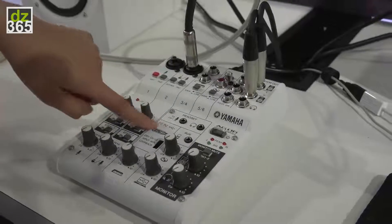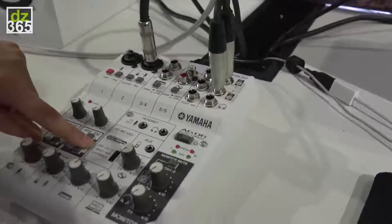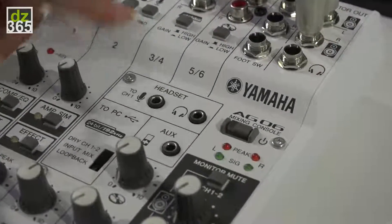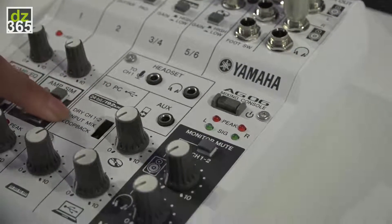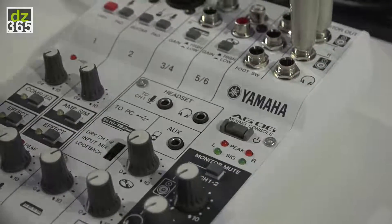I think the coolest feature is this 2PC. We have three sections here. Drive channel 1 and 2 basically takes the mix from channels 1 and 2 without any effects and sends that straight to the PC. We also have input mix here which takes all inputs going into the mixer and sends that to the PC.